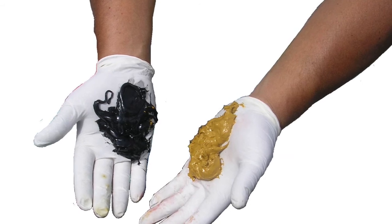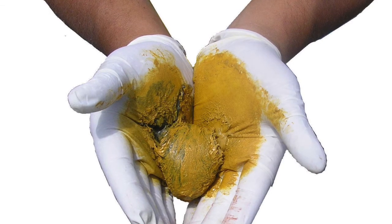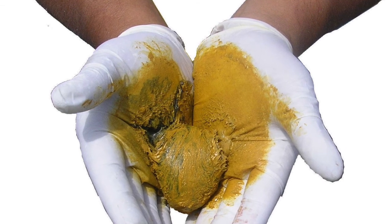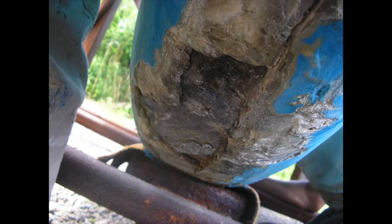Splash Zone features a very simple one-to-one mix ratio — one part black, one part yellow. The product is so thick, we prefer you pull it out by hand out of the cans. When mixed together properly, it will make an olive green color. This is to ensure the proper mix.